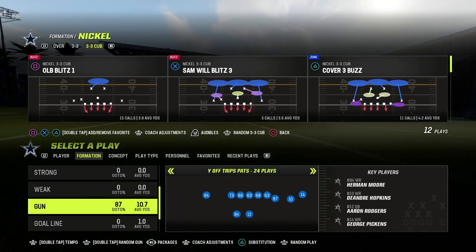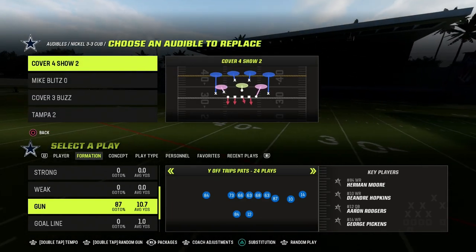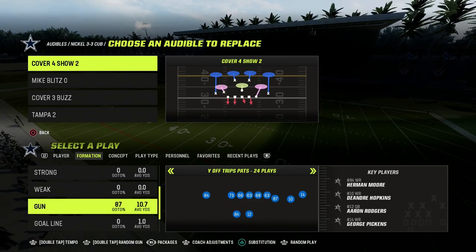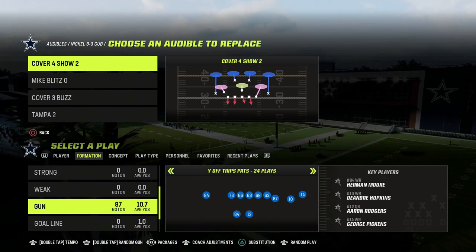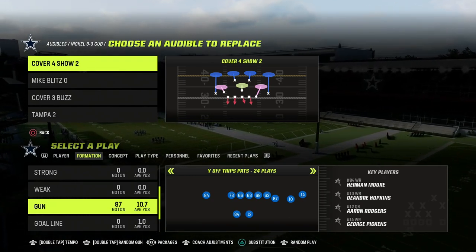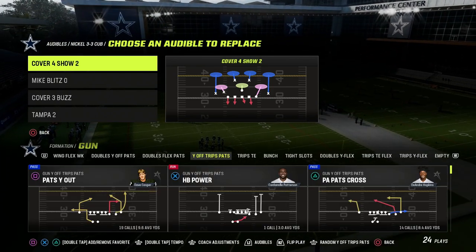The play we're going to be going over today is the Nickel 3-3 Cub, and we're going to put the Cover 4 Show 2 in our audibles. Now, this is actually generally speaking a match defense, but we're going to show you how to turn it into a zone defense in this video. We're going to be showing it against just kind of some general coverages for really any formation.